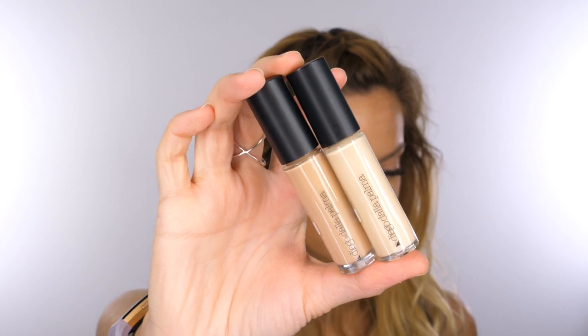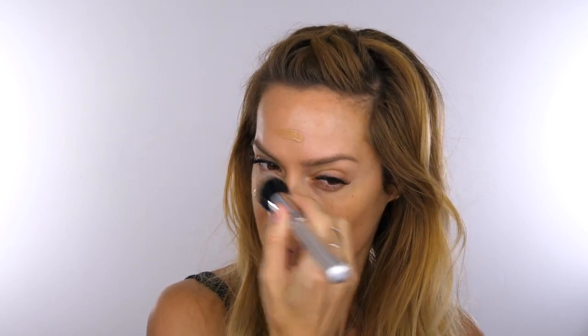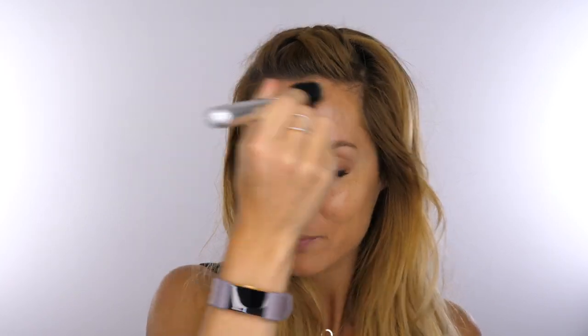There are eight shades in this collection and I've got three of them, so I'm just going to be mixing a couple of shades together because the shade that's closest to my skin tone is a little bit dark. I'm going to go in with that as a base and then build it up with a slightly lighter colour. I believe this is supposed to be medium to full coverage — I would definitely say it's more medium.